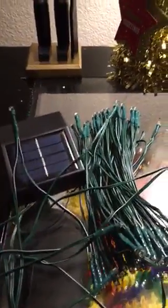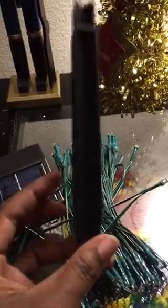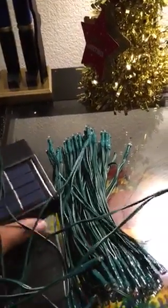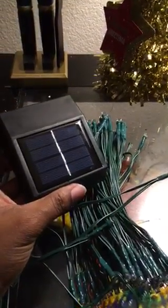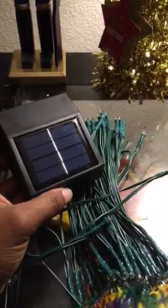It also came with a stake to put the lights into the ground if you're going to use them outdoors. I'm using mine indoors — I may just keep the solar panel in the window to charge them up during the day. I'm going to put my lights around my window.